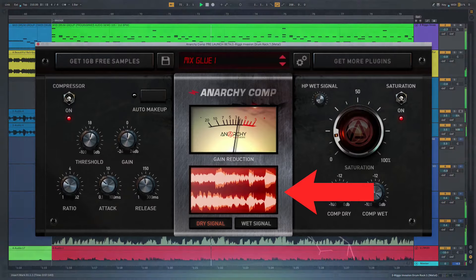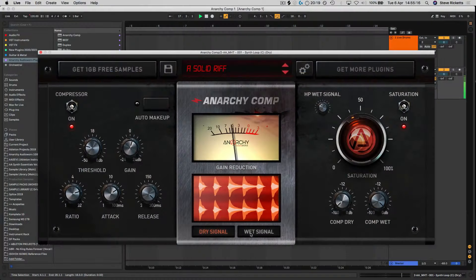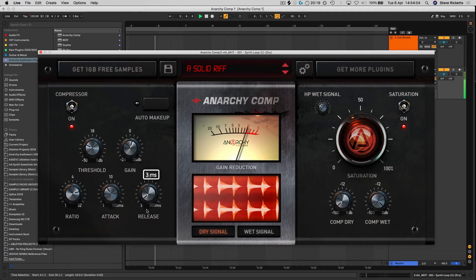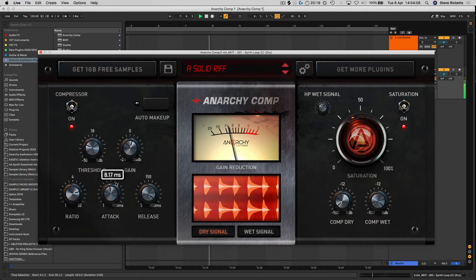With the built-in screen you have a visual representation of how your sound is getting processed in real time as you tweak, by comparing the live animated waveforms with both the dry signal and the processed signal, giving you accurate feedback of the transients information as well as the overall level of gain reduction being applied, making it easier than ever before to keep your levels in check.